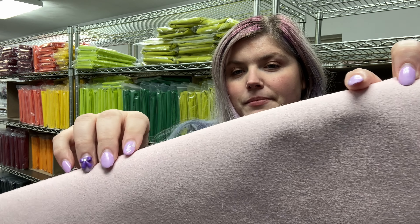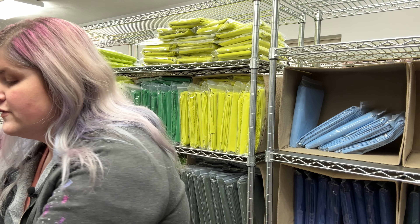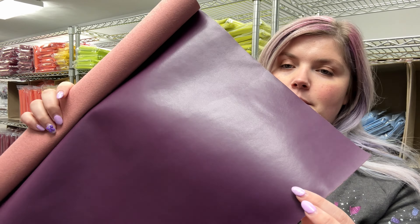They have our luxe backing which is a microfiber faux suede. This one is a purple. You can see that slight sheen that they have.